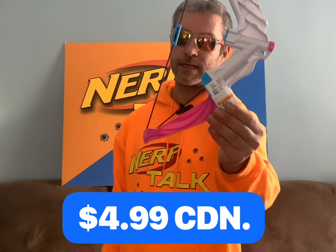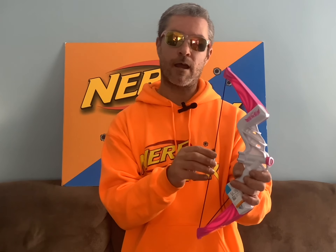This next find — well, I don't know if you call it a blaster — it's actually a bow. It's the Rebel single-shot bow and it was $4.99. A little pricey for a thrift store, but I don't have this bow and Rebel items are getting harder to find. So as soon as I see a Rebel item I don't own, I'm going to grab it. This little bow actually shoots pretty well, so for $4.99 I'm happy with it.